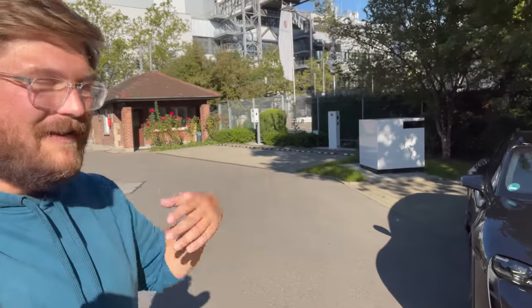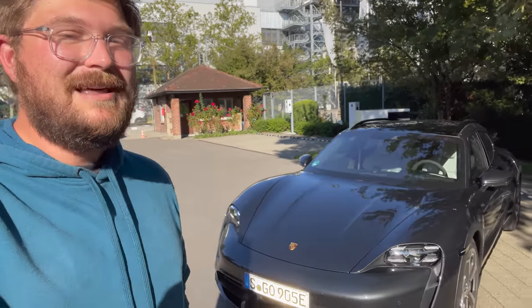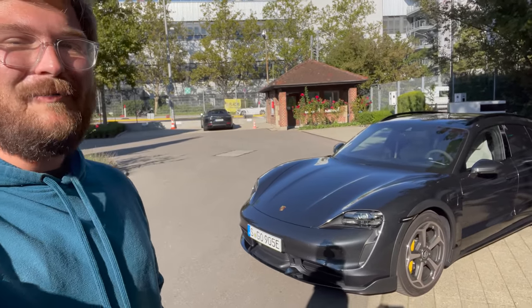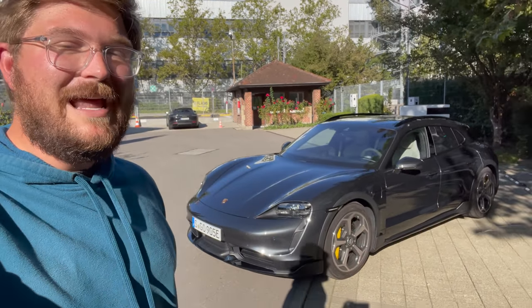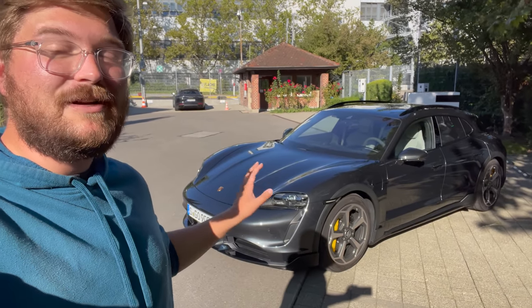Porsche have kindly lent us this Taycan Cross Turismo for some European adventures that include track work, top speed work, charging — the whole bit. I'll take you through the specifications, show you around the car, and then of course we're going to get it out and take it for its first drive.